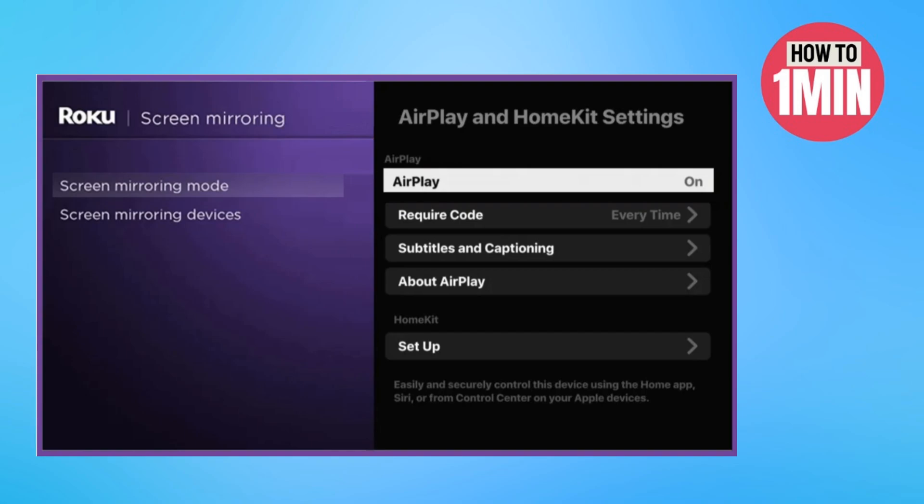Ensure you have a good WiFi connection. Then install the Streamio app on your smartphone and proceed with the screen mirroring steps. Open up the Roku TV, then you need to enable the screen mirroring option on the Roku to mirror from Android.